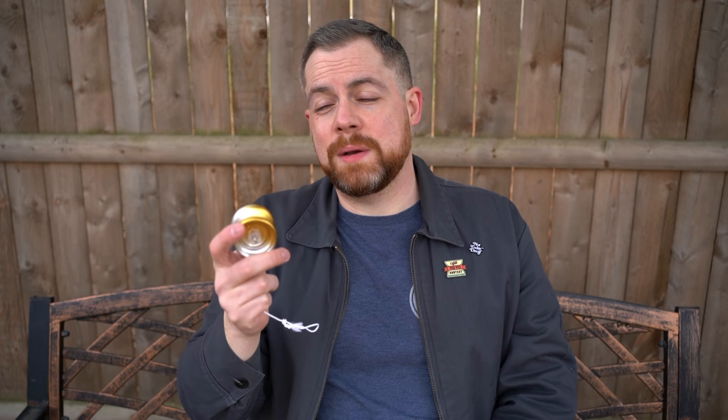I hope you enjoyed that. This was using the light-up Lego pieces from Rain City — you can attach them to any of their Lego-enabled yo-yos. I'll have a link in the description where you can buy those. Until the next one, later!